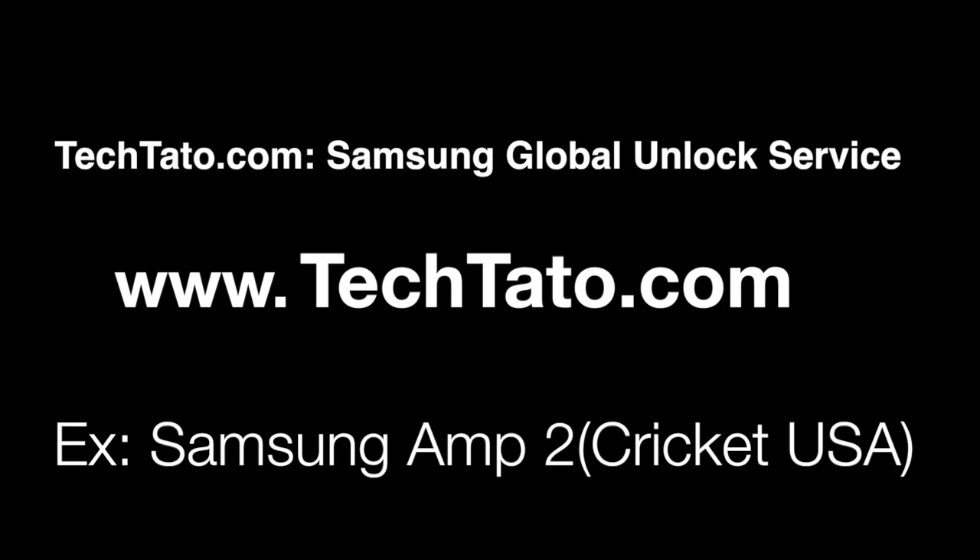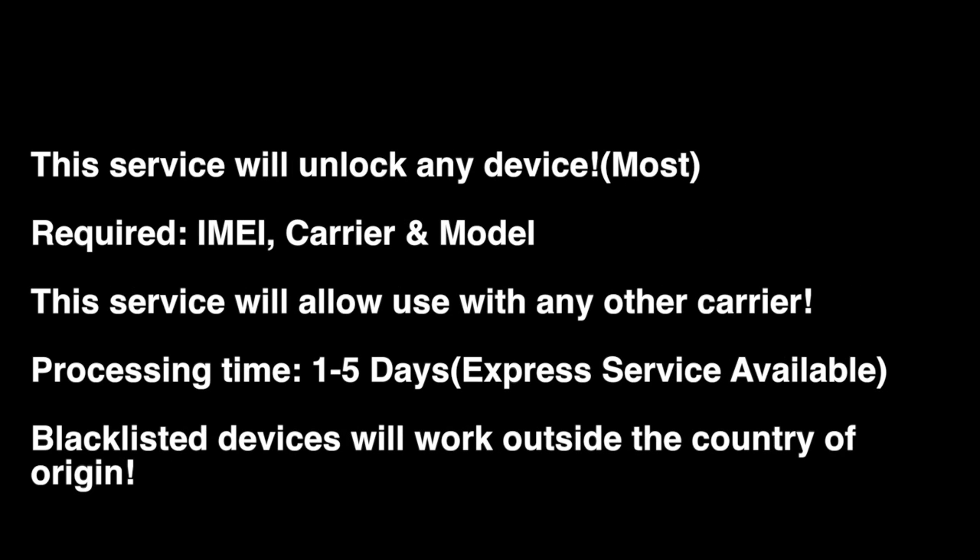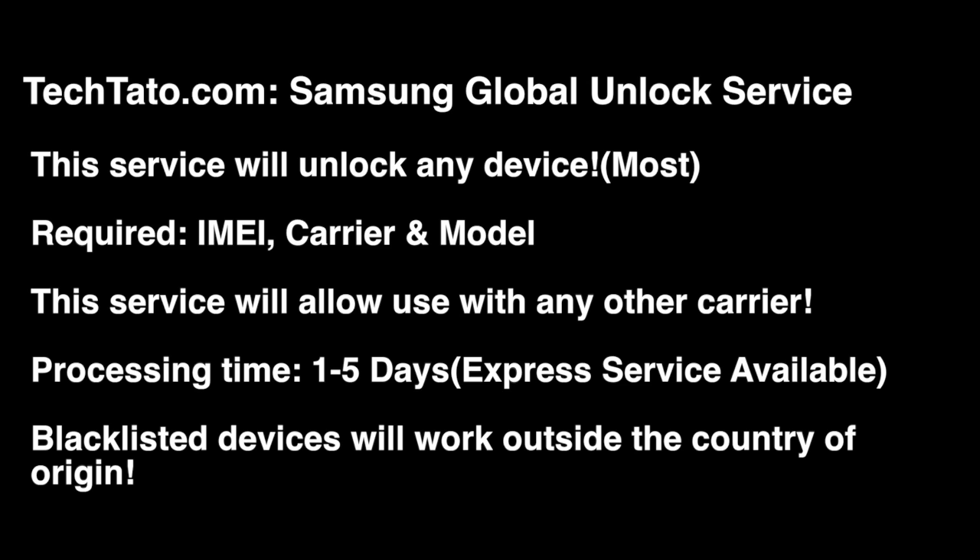I want to mention some brief information about the service — what is needed, what is covered, and how to place an order if you're interested. All we need are three pieces of information: the IMEI, carrier, and model. Standard processing time is one to five days. This will allow you to use any other carrier around the world once the unlock has finalized. Just remember, if the device is blacklisted, the unlock will work but only for use outside the country.